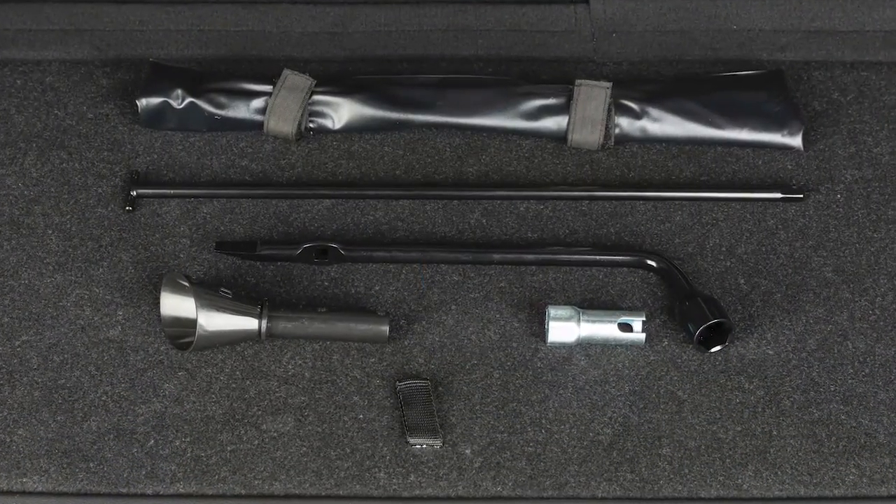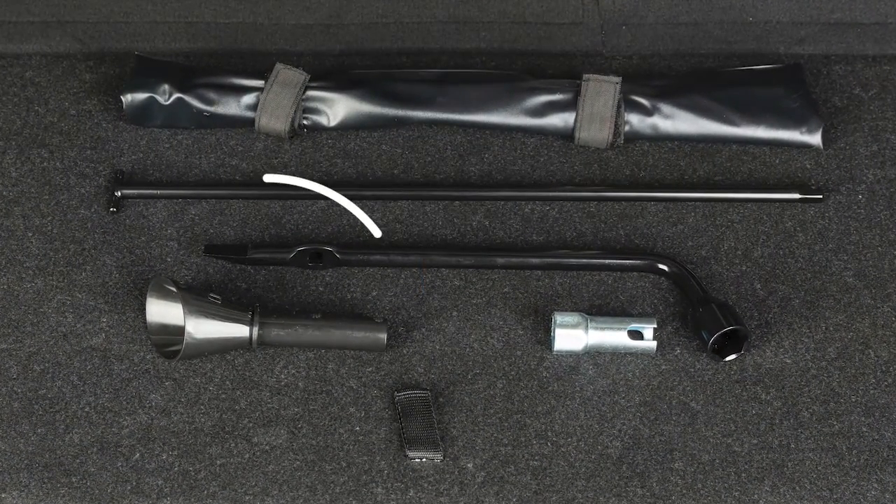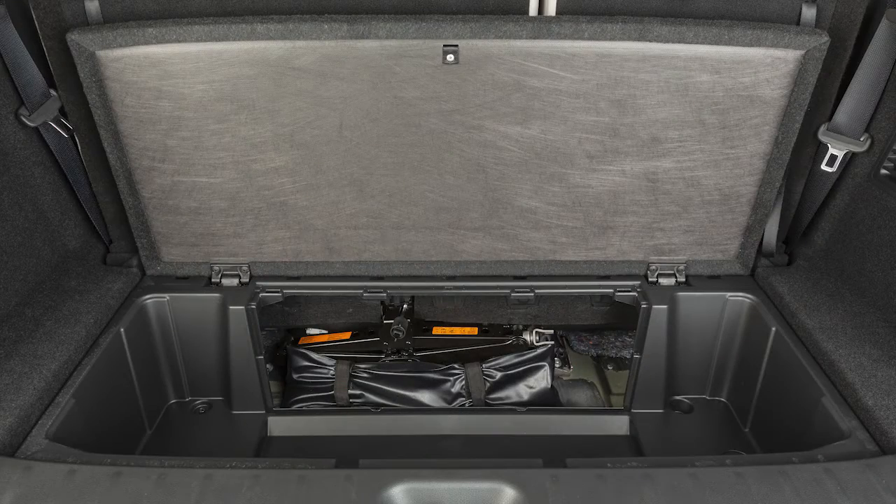If you need to refuel from a portable fuel container, use the funnel located under the luggage board.